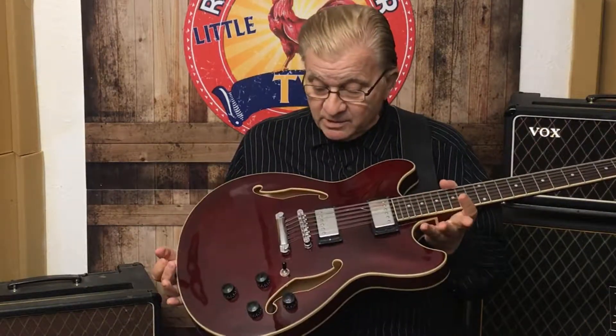I've always used 335s and Les Pauls. I'm on my fourth Rickenbacker 12-string that I have now. I've had many 12-strings — I've had Taylor, Ovation, Guilds, and Vox, for that matter. And I must say, this Ibanez Artcore is one of the best and most versatile 12-string guitars I've ever had.